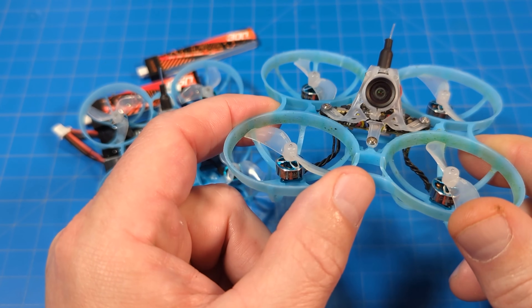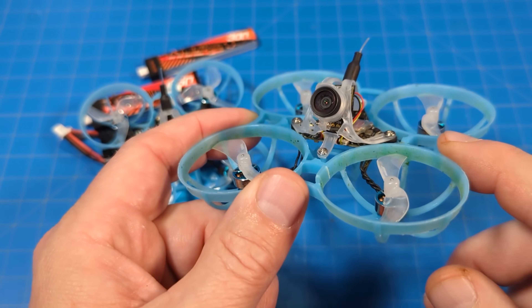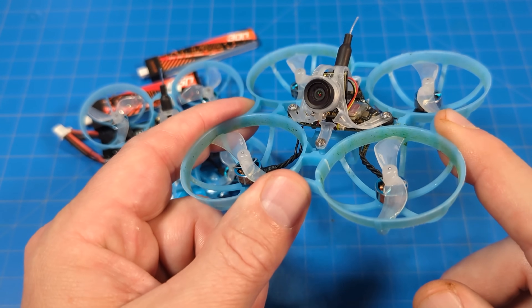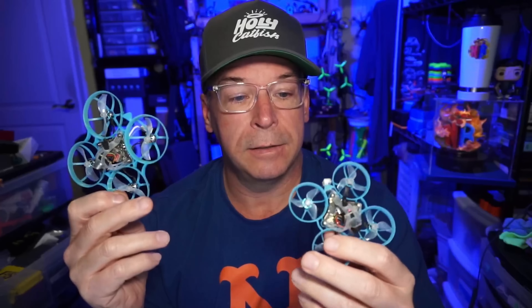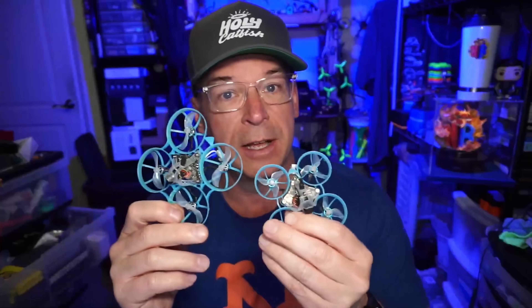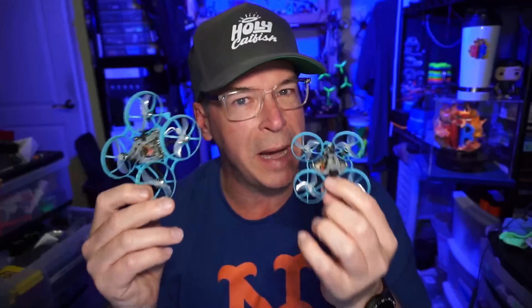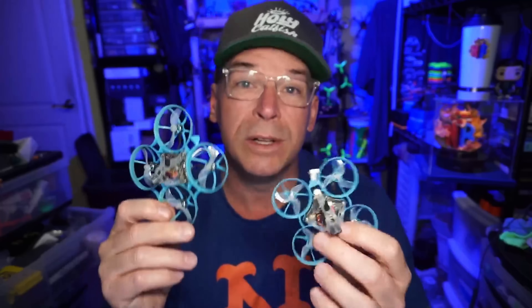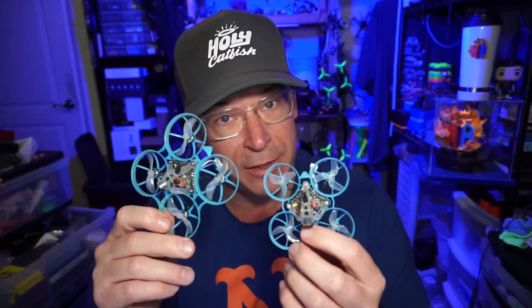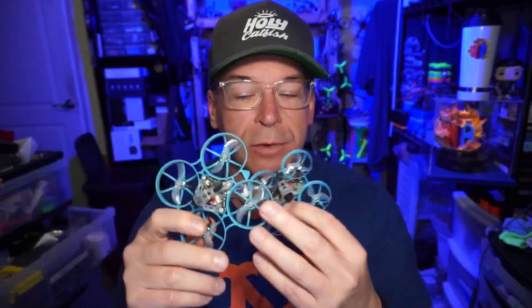This one comes with receiver options of ExpressLRS — what I've been using for years — and TBS Crossfire. There is no FrSky, no DSMX or Spektrum. One of the more remarkable things about these quads is the price: $94.99. BetaFPV has kind of taken that trophy and that lead — they seemingly took more time to come about with these, designed a new board, and had different thoughts about how to save weight and produce the performance. I will say, though, that HappyModel motors tend to be more efficient than BetaFPV motors, so if you're a builder, that might be something to consider for flight time.